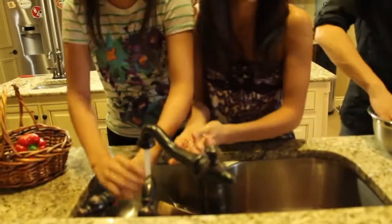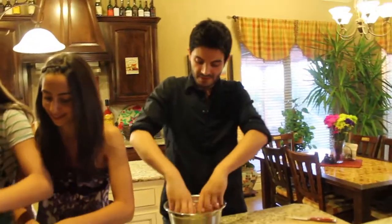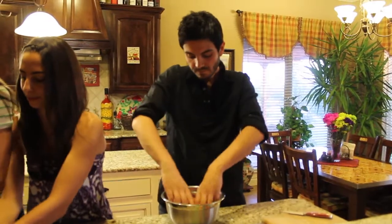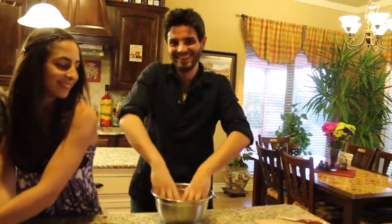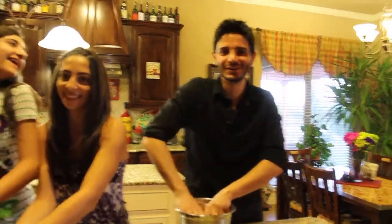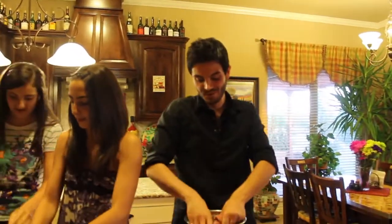We mix this really well. The best way to do it is mix it with your hands. Or if you have a food processor, you can use that instead of mixing it with your hands. But I like using my hands.